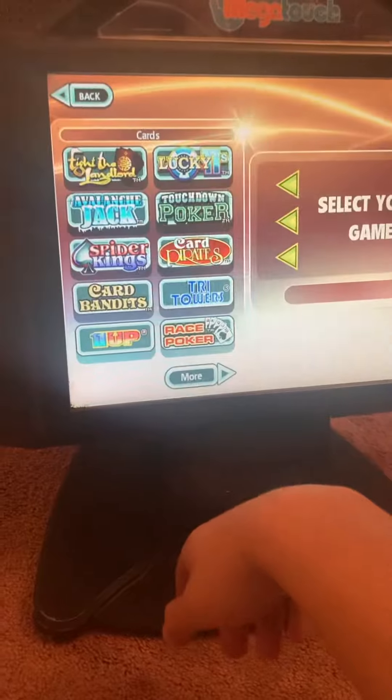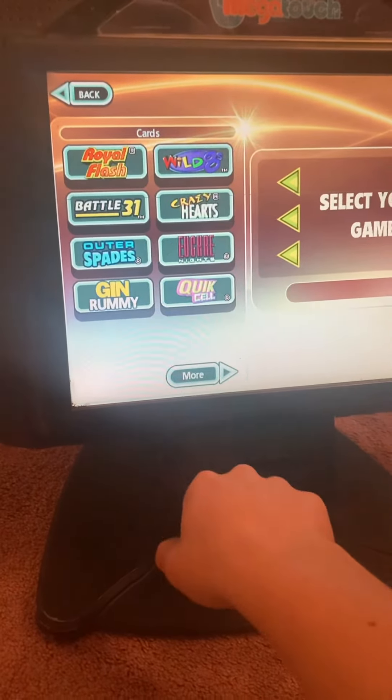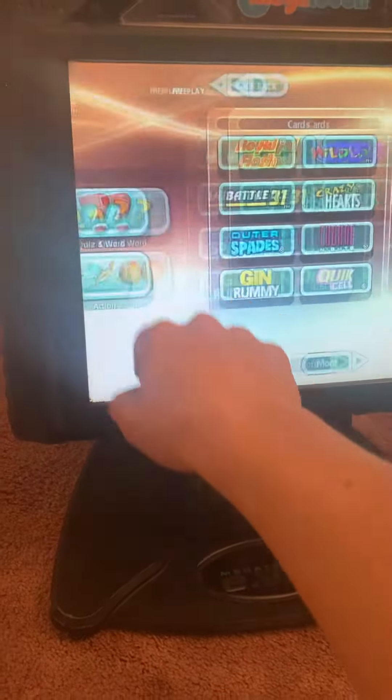We got card games — Poker, Race Poker, Run 21, Texas Hold'em — all those types of games.